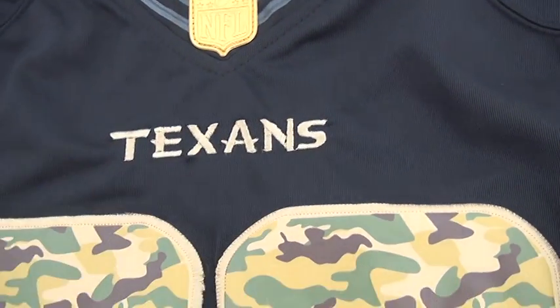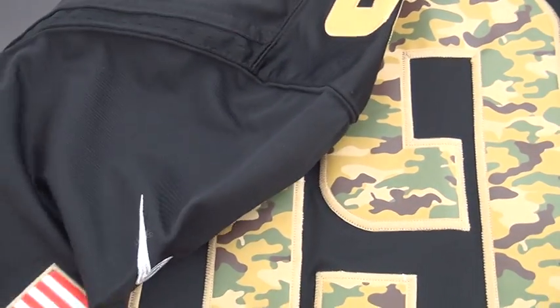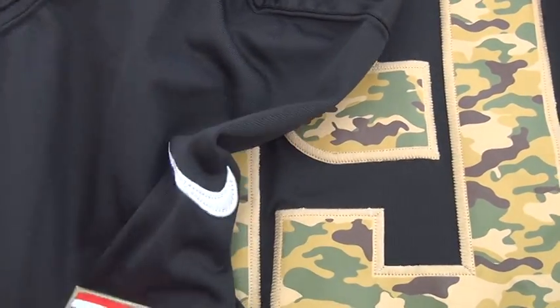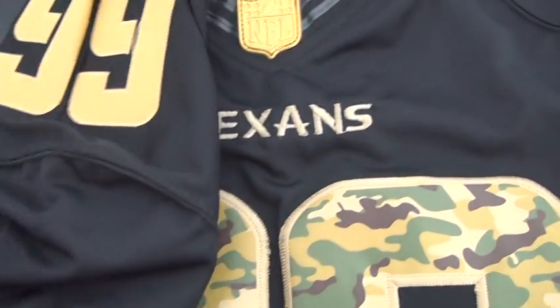Here is the mesh material on both sides — take this as the front. Here is the left sleeve. It's the American flag on the sleeve. It's stitched and the Nike logo is also stitched. And number 99.